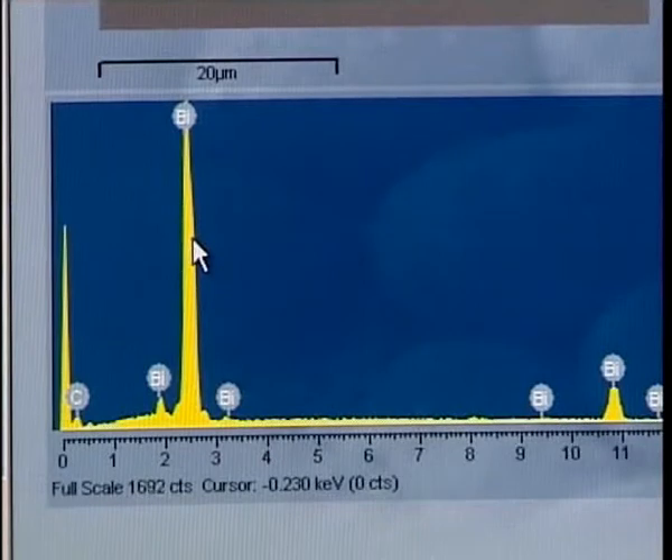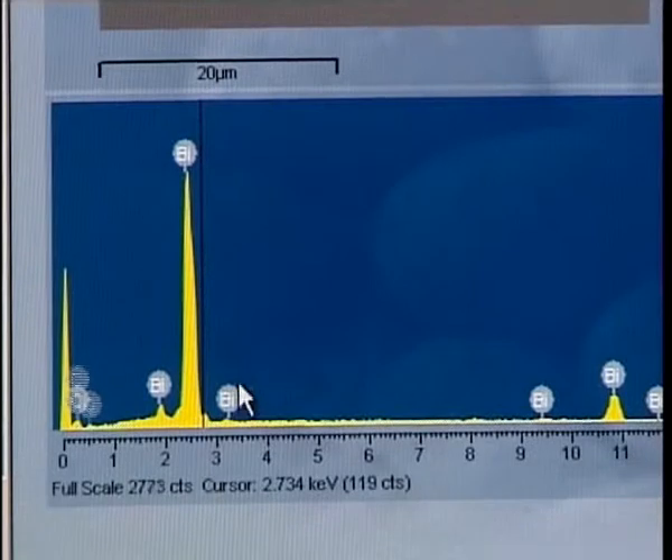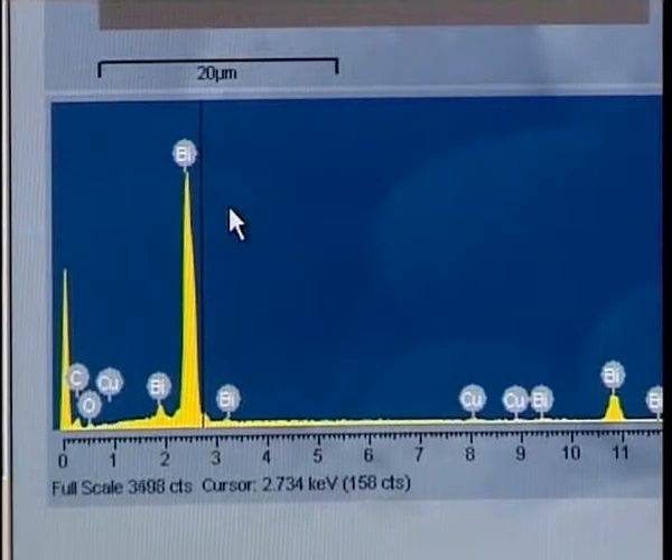The energy is specific to the particular element that the pigment contains. We can see that this pigment contains bismuth and therefore identify it as bismuth metal. And this is, in fact, an extremely rare pigment which has only been found in paintings of the early 16th century.